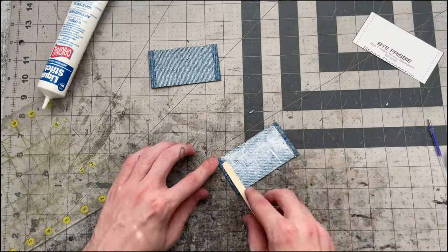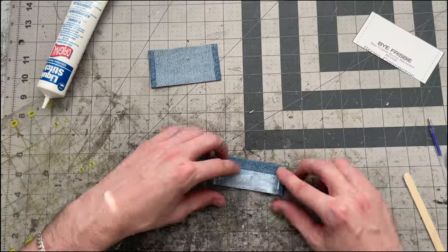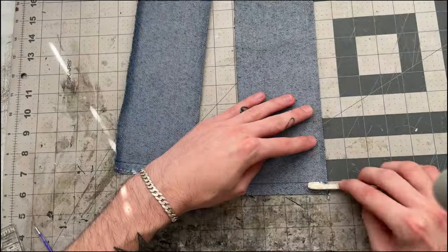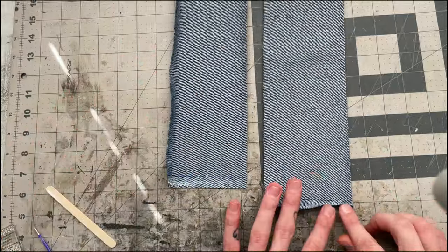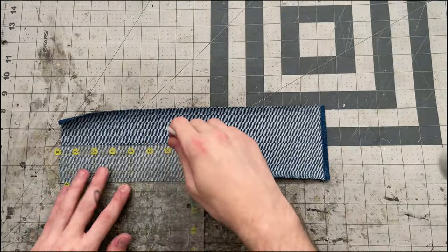I'll start with my strap connector pieces. On the wrong side I'll mark a half inch from the edge on both ends of the long side, then I'll get some glue within those areas and fold the edge to that line. Then I'll mark the middle and get some glue on the whole wrong side and fold one edge into the line and fold the other edge in so that they meet in the middle.